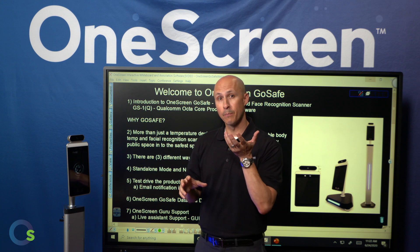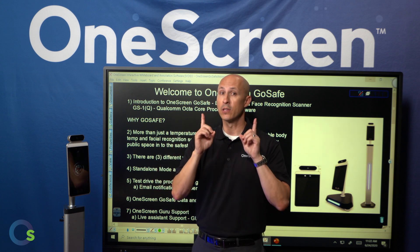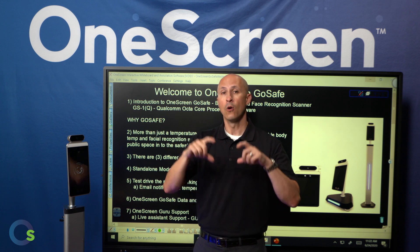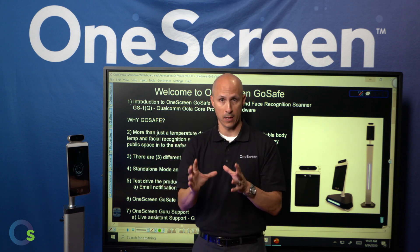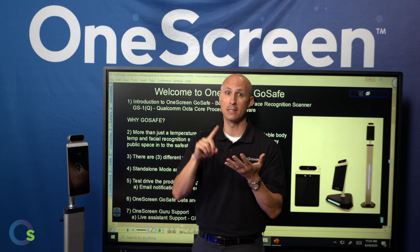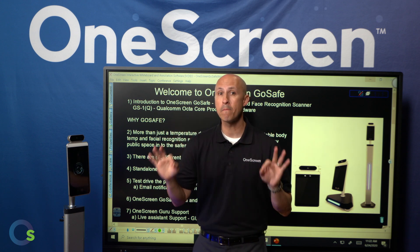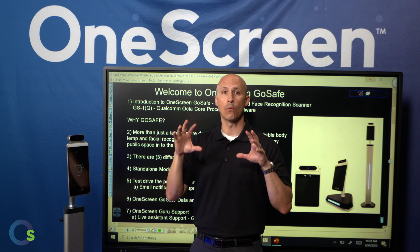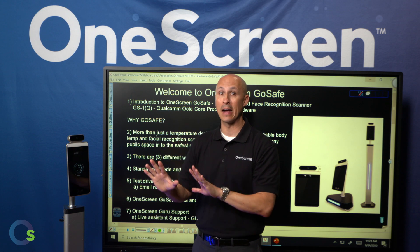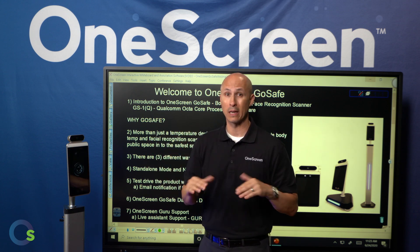The next steps are: we are going to provide you through our Guru support team the necessary software to install. The software does have to be installed on a Windows-based computer or Windows-based server on your network. Once that software is installed on that computer just one time, any device on your network — whether it's a smartphone, a tablet, a laptop, or a desktop computer — through any web browser, you will have full access to our web portal. This is our OneScreen management web portal for all the data and devices on your network. You can technically have up to 250 devices on the same network.